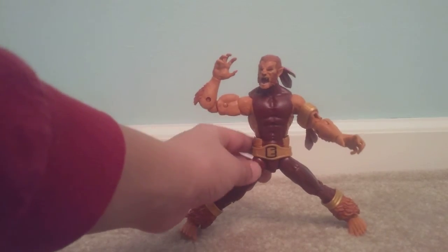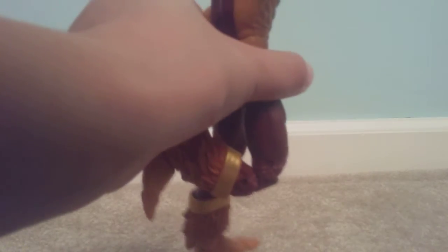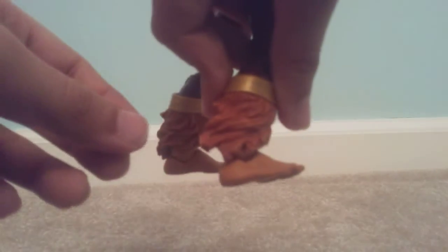Legs can move up this much, move back this much — which is not a lot. It can move back hardly. Crunch, and then struggle here, 360, and then double-jointed knees. No boot rotation — well, it's not boots, it's just his feet — but ankle pivot, and yeah, good ankle pivot. You can move it up this much and this much down.